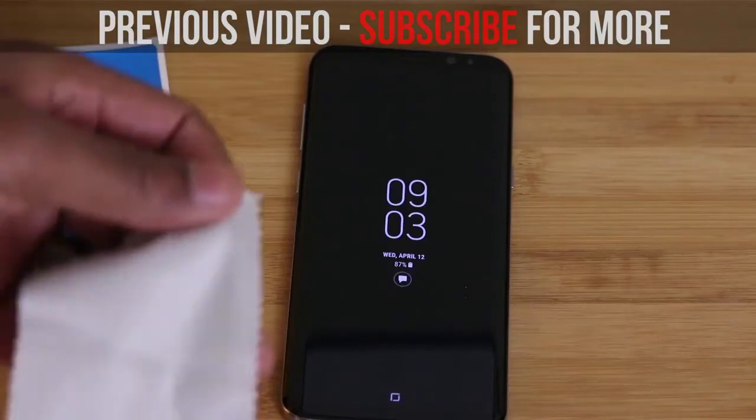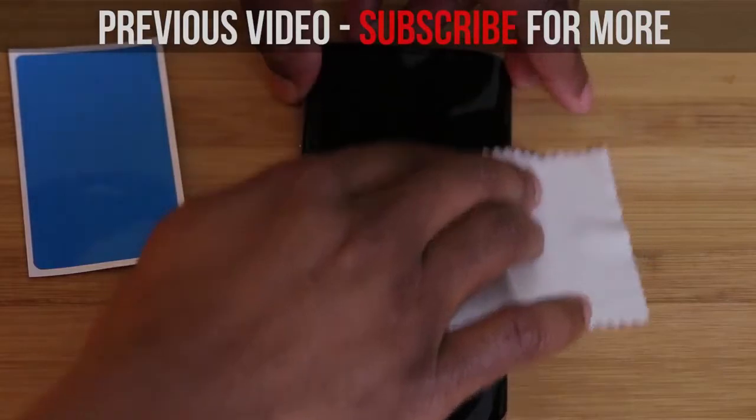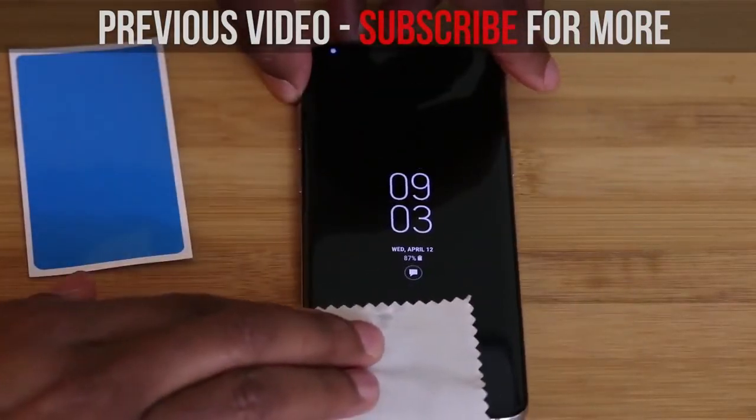If you're new to the channel and you're getting this phone, now would be the time to go ahead and click that subscribe button for more content like this. Welcome to the channel. As always, I'd like to thank you for watching and I'll talk to you in my next one.